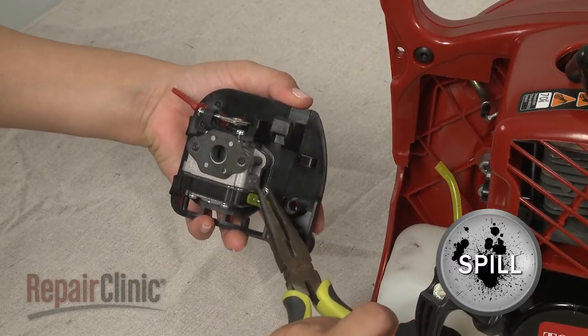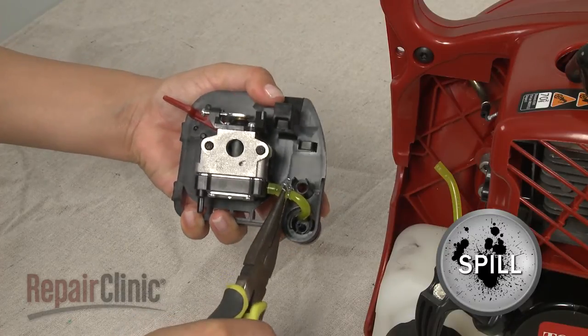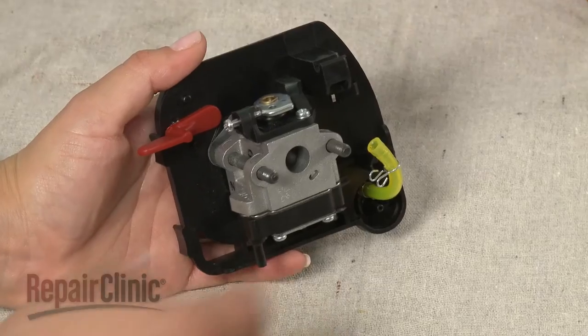Release the retaining clamp and pull the primer bulb fuel line off of the carburetor. Then slide the old carburetor off of the mounting bolts.